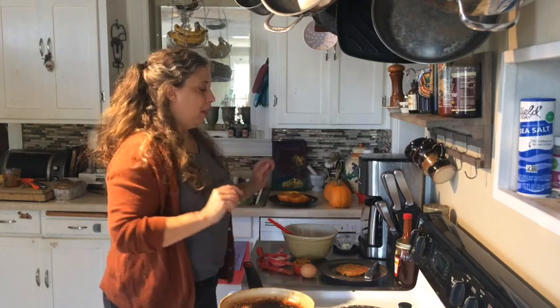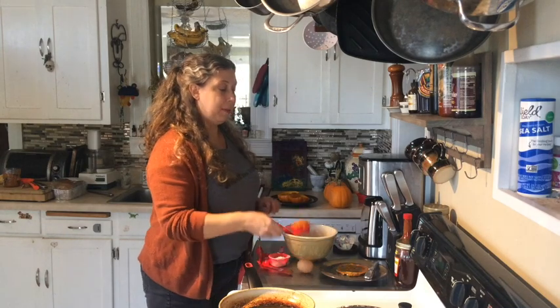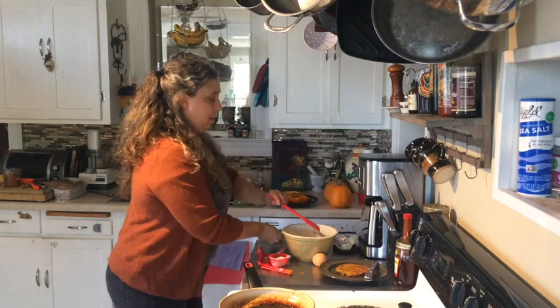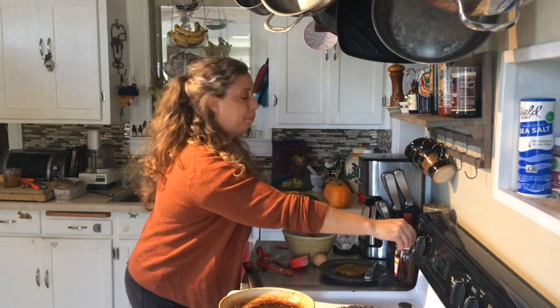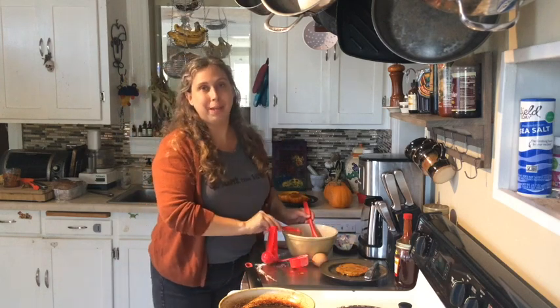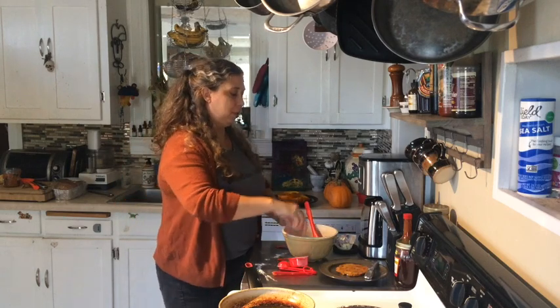Today we are going to make pumpkin pancakes. I have all my ingredients here and most of these you will be receiving in your tool kit. First we have our pureed pumpkin — put that in the bowl — then two tablespoons of flour. I'm going to go ahead and turn on my stove so the pan can heat up. Then we have our pumpkin pie spice, or you can just use cinnamon. The one thing you're going to need from your refrigerator is an egg, so we'll crack an egg.